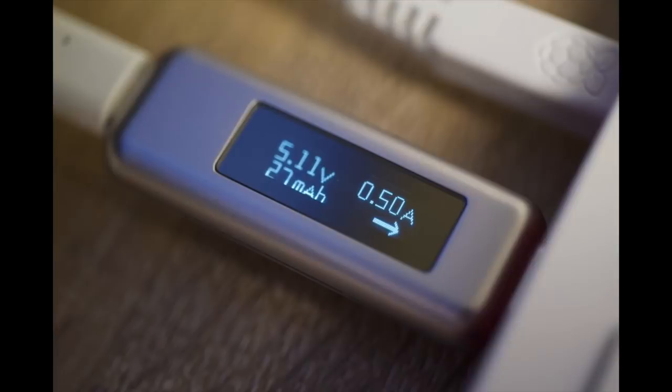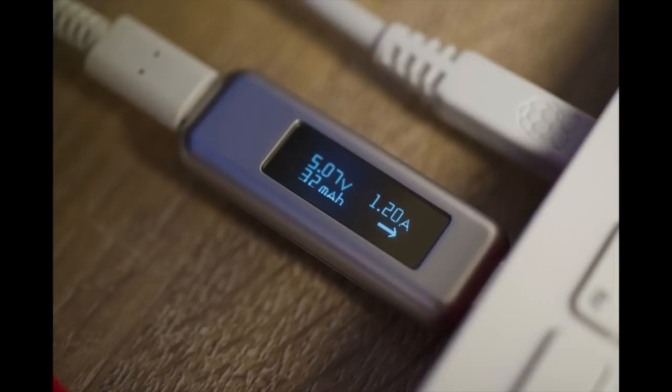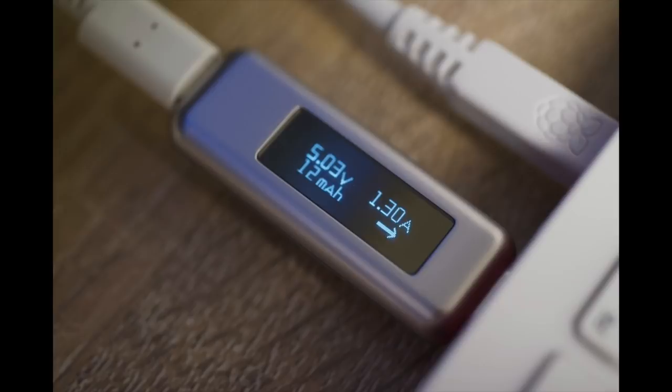I also measured average power consumption while the CPU was at 1.8 and 2.2 GHz. The 2.2 GHz clock with Force Turbo uses about 0.01 amps more power at idle and 0.10 amps more power at full tilt. At idle, the 1.8 GHz clock draws 0.5 amps, while the 2.2 GHz clock draws 0.51 amps. Under full stress, the 1.8 GHz clock uses 1.2 amps and the 2.2 GHz clock uses 1.3 amps.